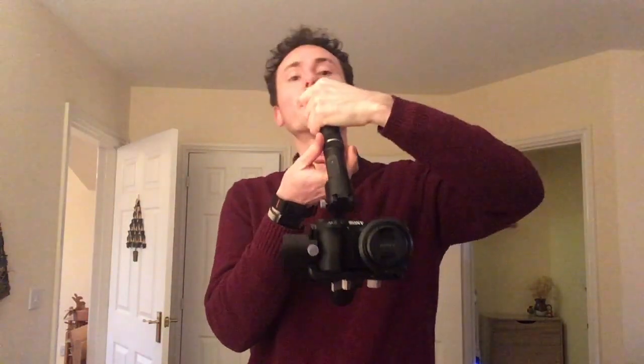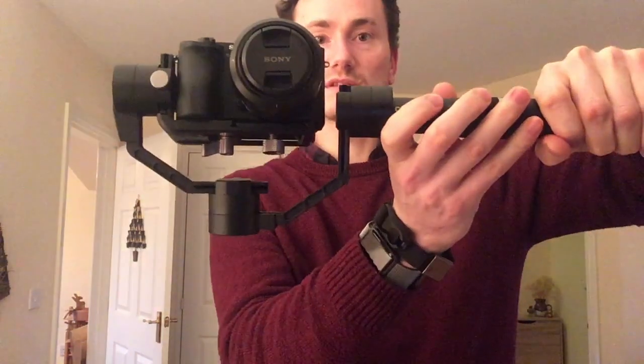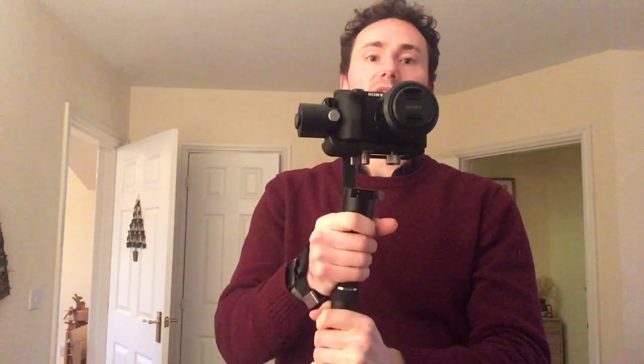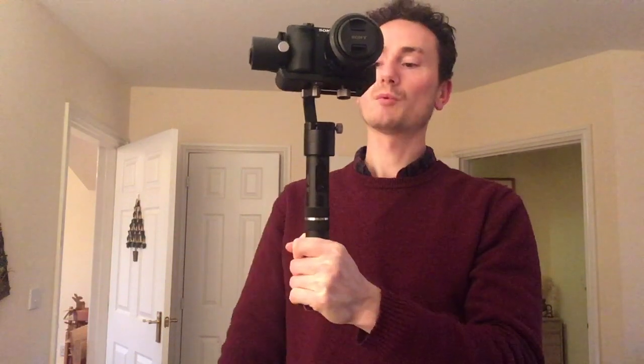To do it the other way, exactly the same: swing it around to the side — and it doesn't clash at that point, there's a nice gap. Twist the handle to bring that back up to the top, then bring it back down again and you're back to normal mode. Job done.